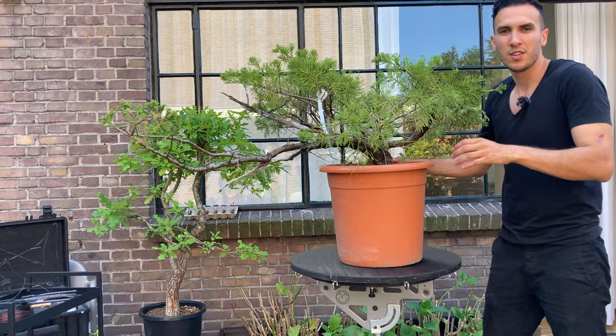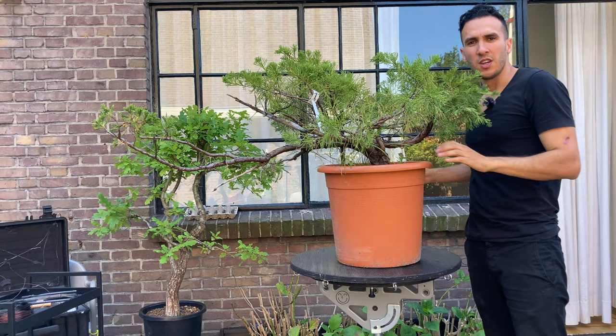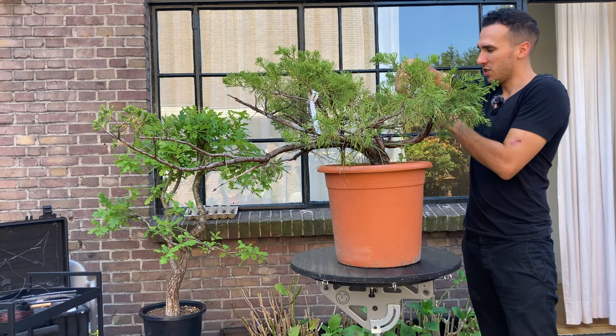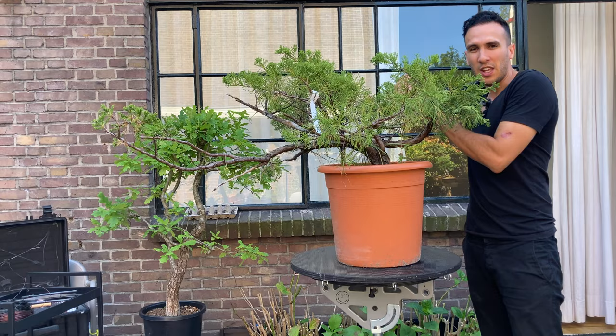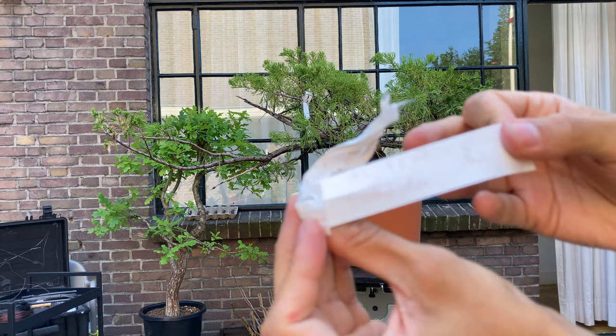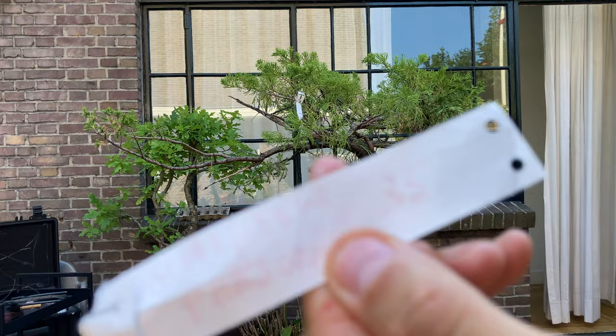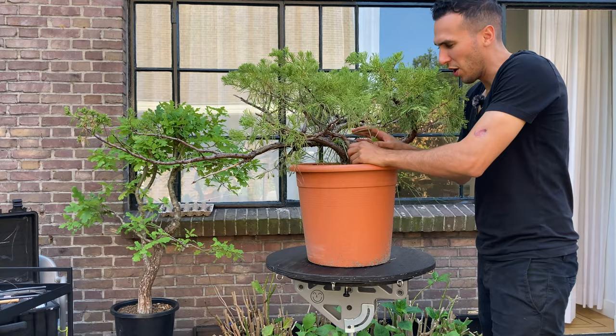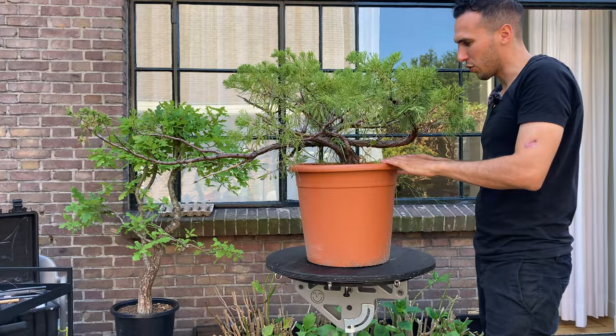Hello everyone, welcome to Bonsai Den Haag. We're sitting here in a new garden and today I'm going to be doing this juniper I got from Denius in Belgium, the Ginkgo Bonsai Center. It was all the way in the back corner where all the neglected trees were, and I could buy this tree. It's a juniper parsonii and it was just 35 euros. I want to show you how, by being creative, you can get far with just 35 euros.